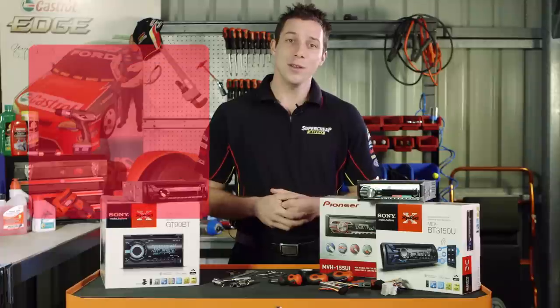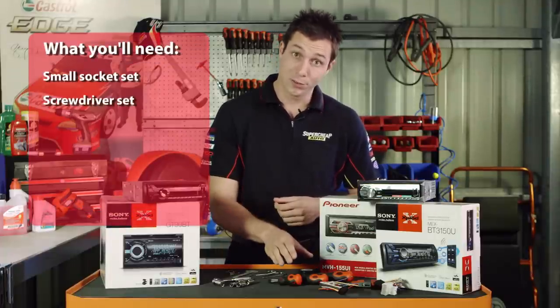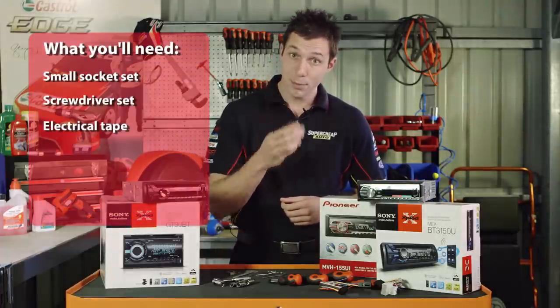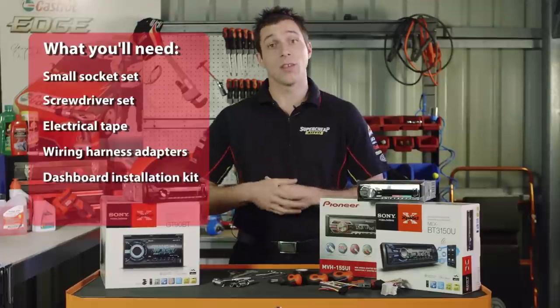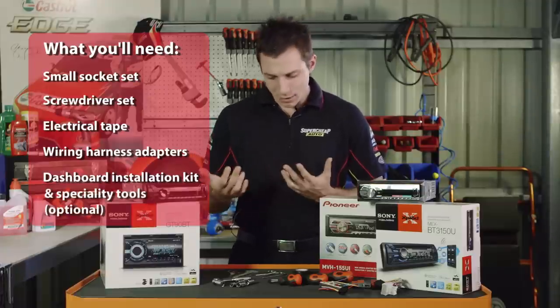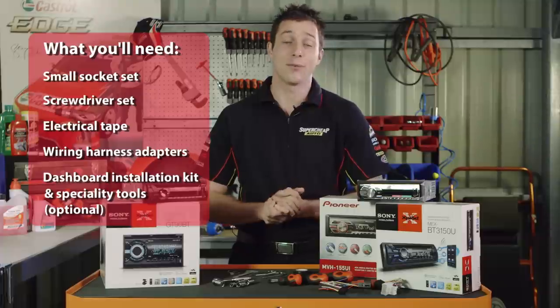To install your new head unit, you'll need a small socket set, a screwdriver set, electrical tape, a wiring harness adapter for your vehicle and head unit, a dashboard installation kit if required, and any special tools that you'll need to remove the factory head unit, again if required.